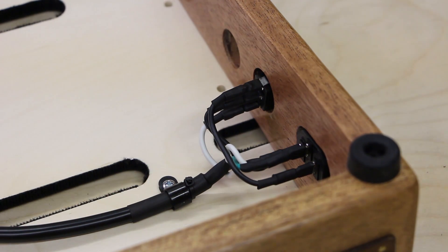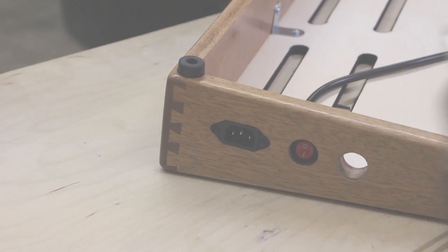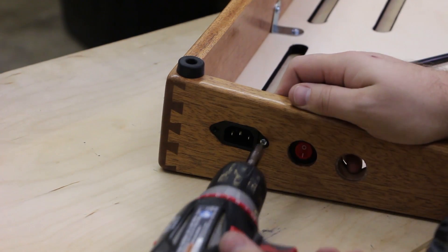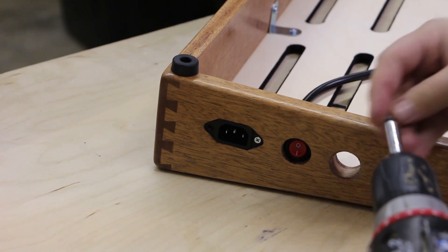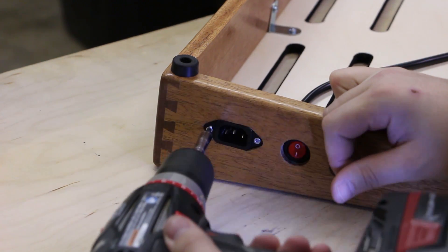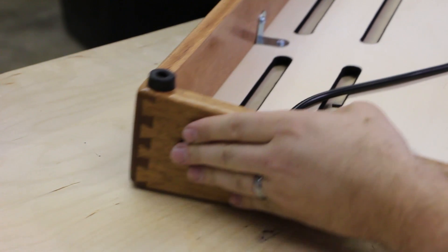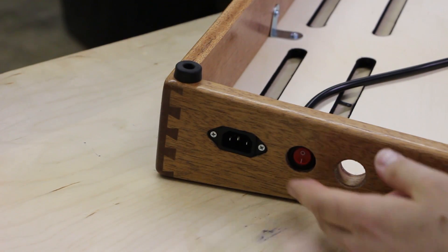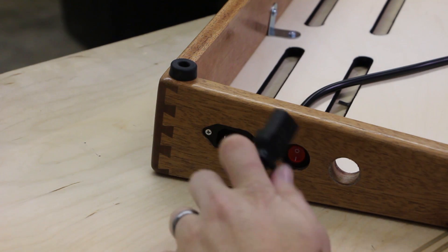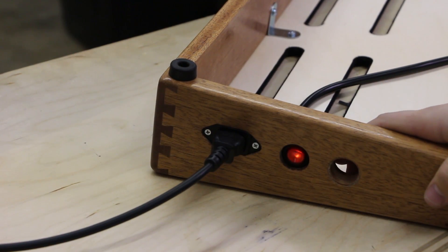And there you have it — a clean, secure IEC power connection with a rocker switch to turn on and off. All that's left is to screw in the outside screws.